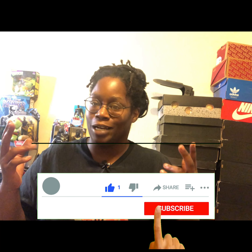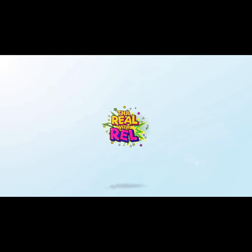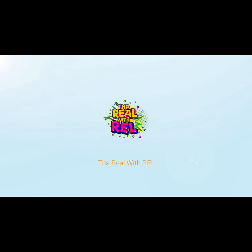Once again, I do what I like, not what's hype. If you're ready to rock with me, hit that subscribe button. Peace.